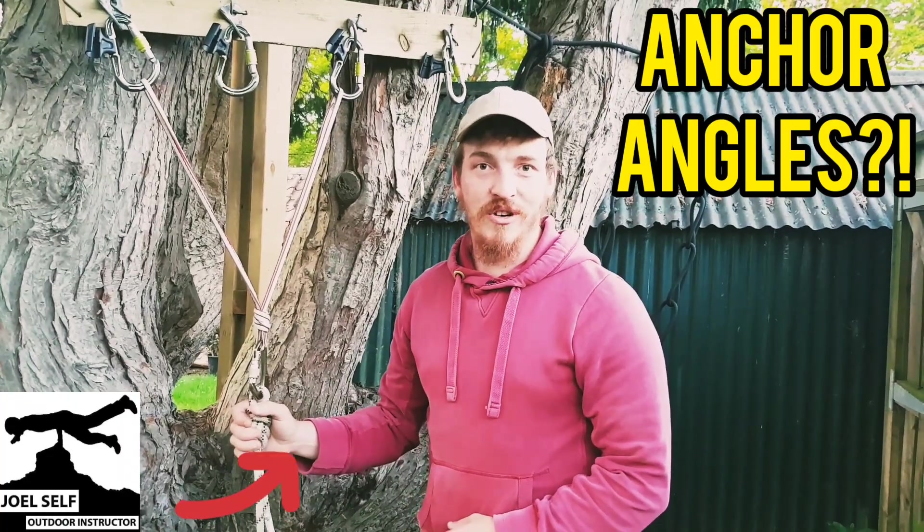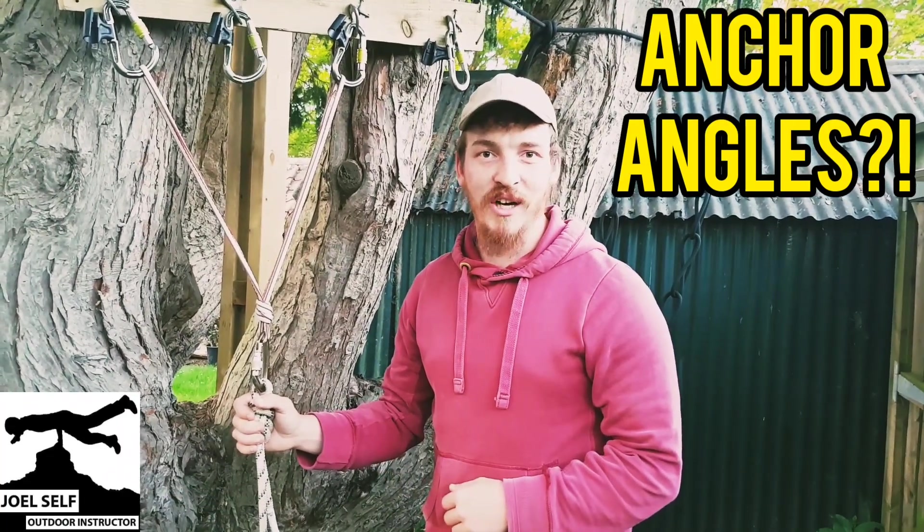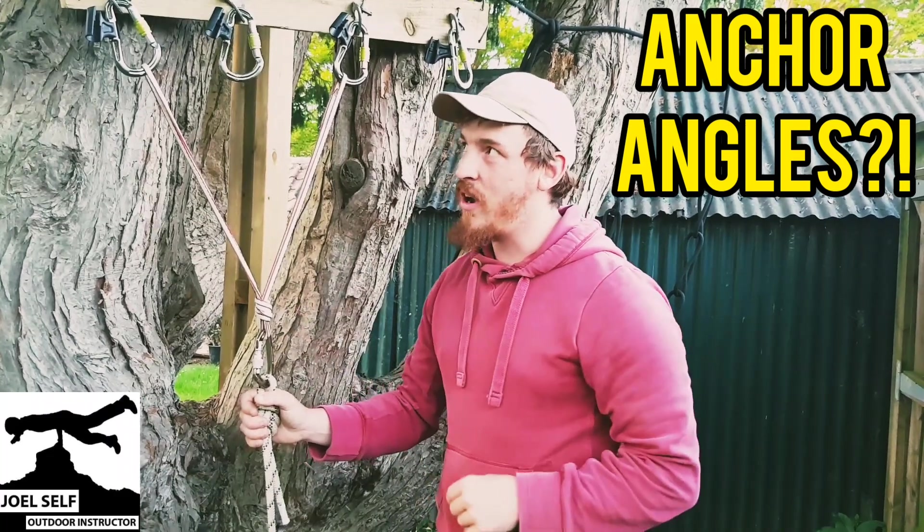Hi there folks, Joel Self, Outdoor Instructor here. Welcome back to the YouTube channel. Today we're talking about our anchor systems.